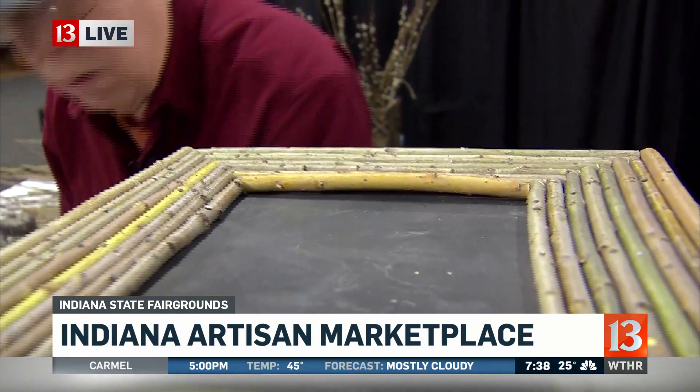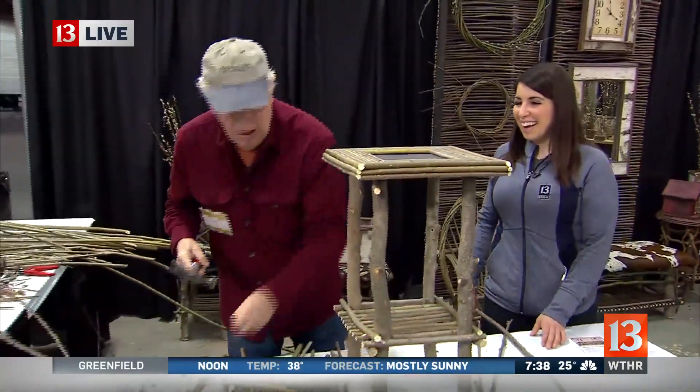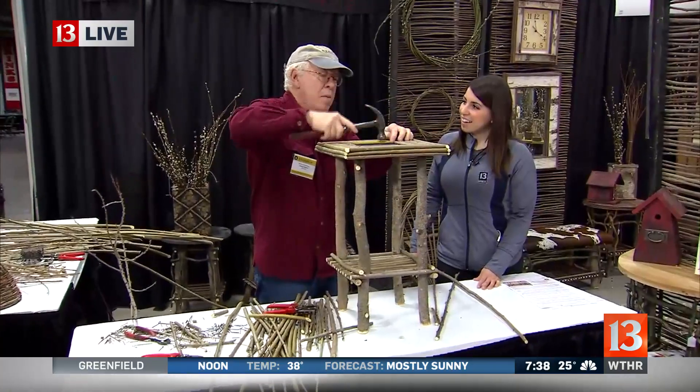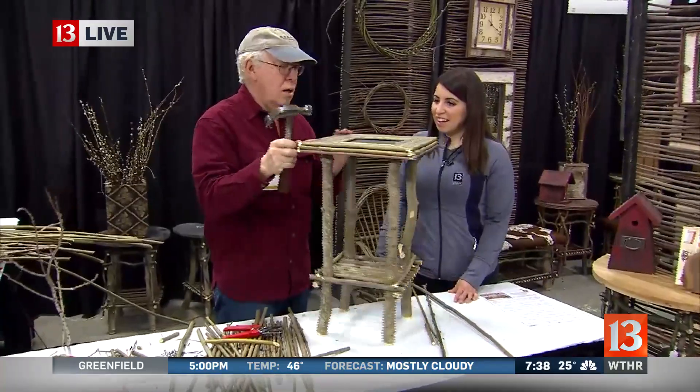It grows real straight and thin, which makes it perfect for this. And for this, it has to be uniform. So what I do is I merely cut it, squeeze it in there, and then use little nails to put it out. I've nailed millions of nails — when I was a kid I did a lot of work with my dad, and that's what he did.